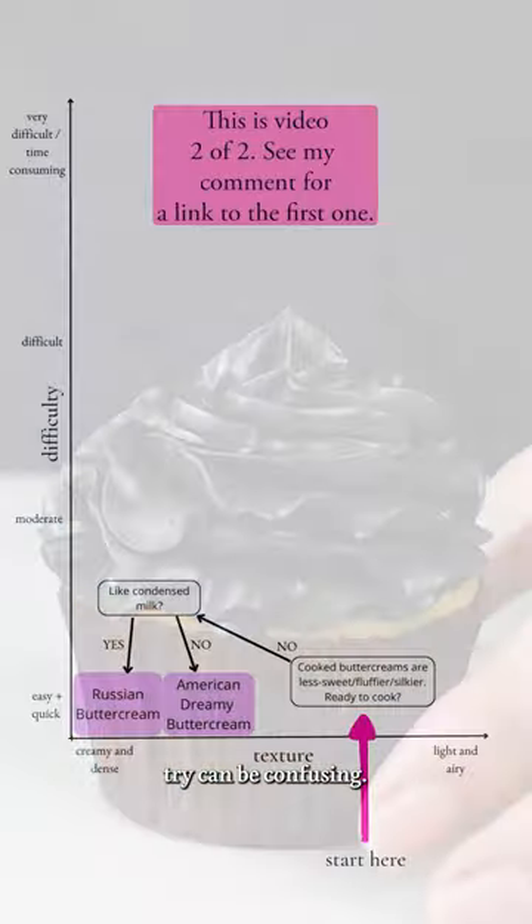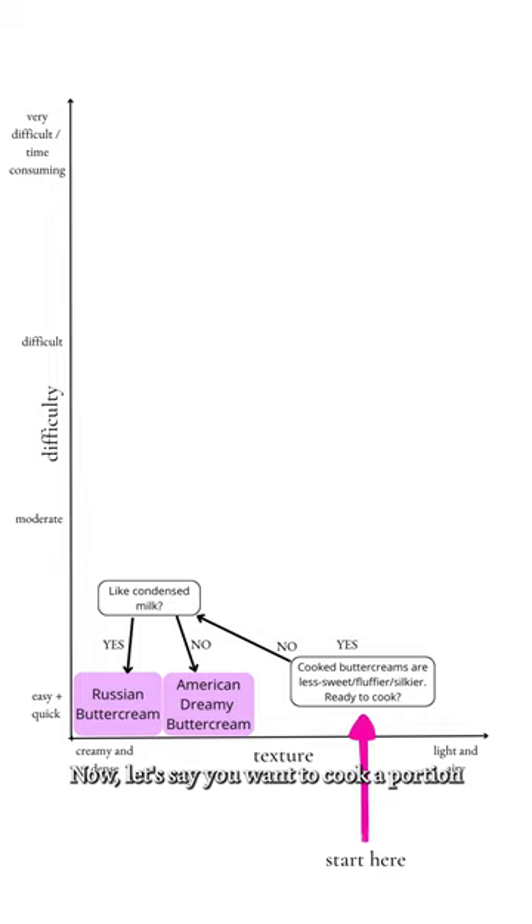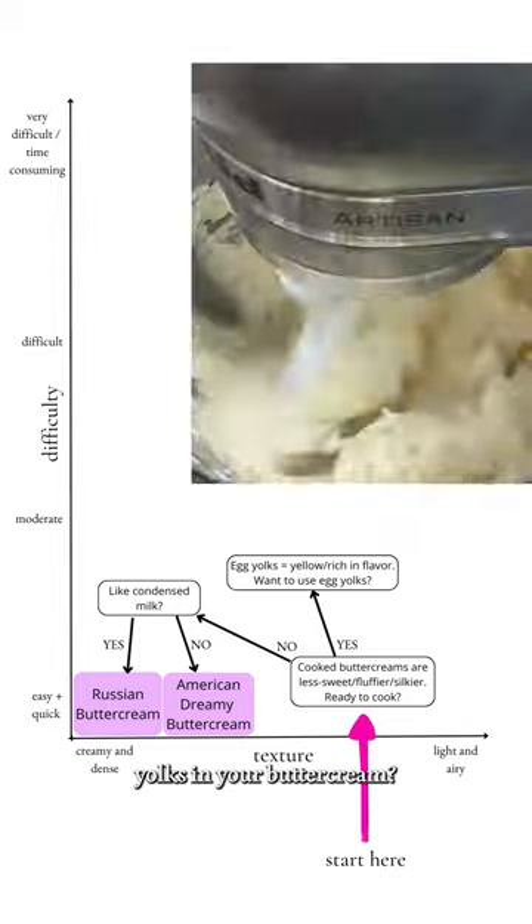Deciding what buttercream to try can be confusing, so I've made a decision tree to help you. Now let's say you want to cook a portion of your buttercream. First, do you want egg yolks in your buttercream?